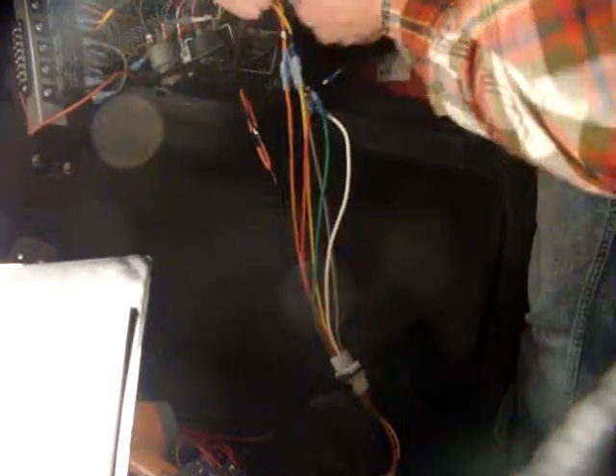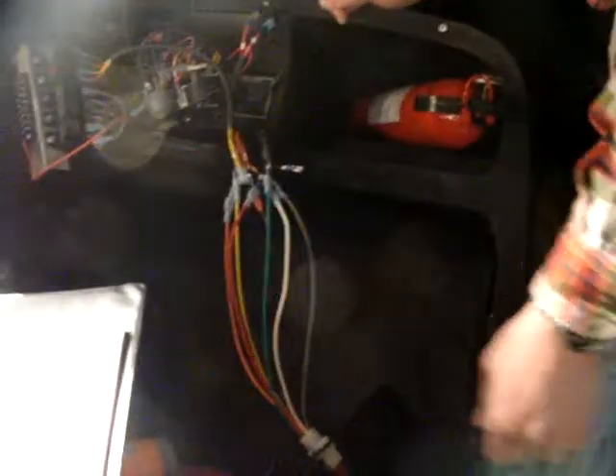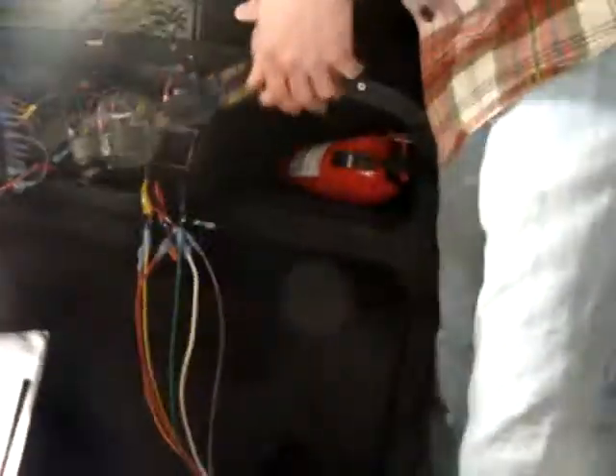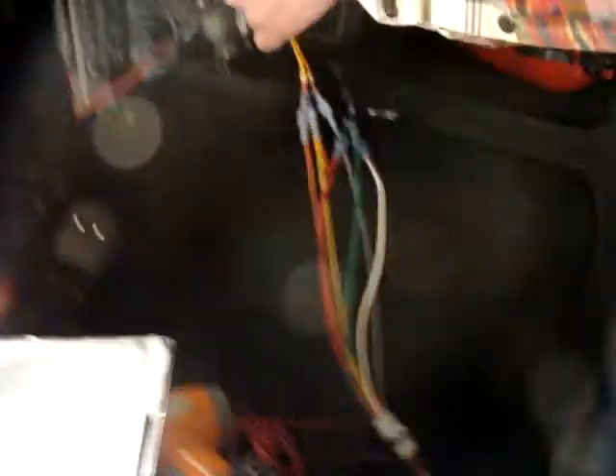You're going to need one of those things. Let's cut one of those off. Where's the other? Those are nice crimpers, but the strippers on them weren't that good.